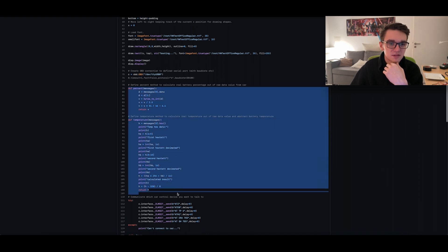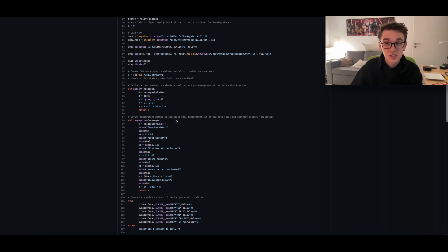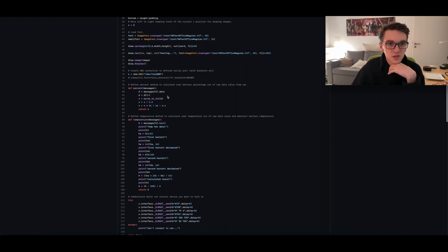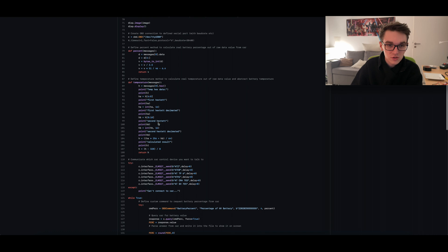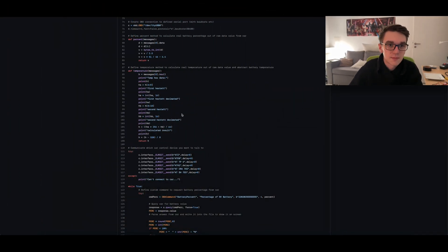After that there are my different methods for calculating the different values it gets from the car into human-readable values. I got those from a German EV forum, just put them in here and tested around until it worked. This one is the method for getting the percentage of the battery and calculating it to a normal decimal value which I can print out as a percentage. This here is to calculate the temperature, which is a bit more complicated because I need to read out an abstract value which is relative to the real one — I used ChatGPT to find out which formula I need to use. It reads out the hexadecimal values and converts them to integers.